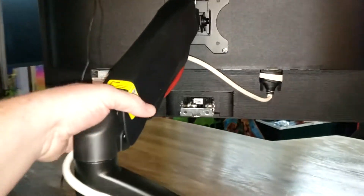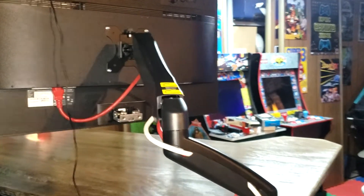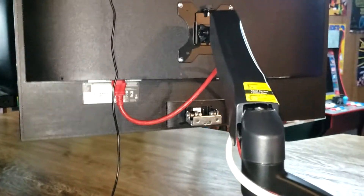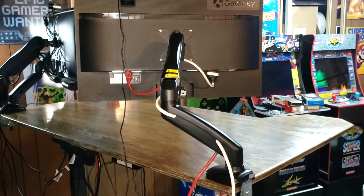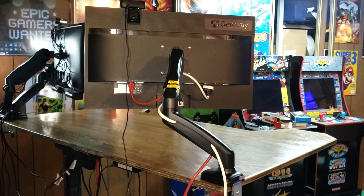This arm is one of those highly articulating ones where you can swing it all around — kind of hard to demonstrate while I'm holding the camera. It's got a spring mechanism in it that keeps it in place, so you can move it down onto the desk and back up. That spring mechanism is adjusted by this bolt right here. You got to be careful with that because if you don't have it adjusted right, your monitor will just drop onto the desk and potentially damage your monitor and the desk.